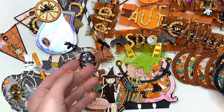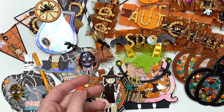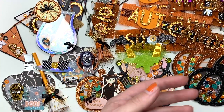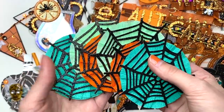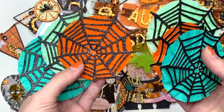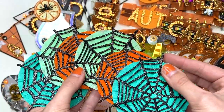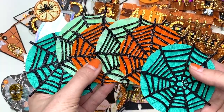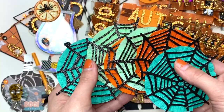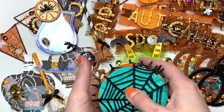I also made some rosettes — well, I bought them a really long time ago, I think they're from April — but I cut out the spiderwebs and added them on, and I just used colors that go with the Hey Pumpkin collection. So she's got a whole bunch of rosettes that she can embellish.